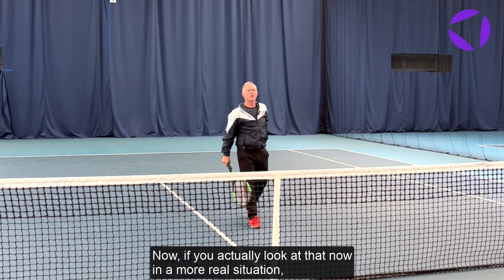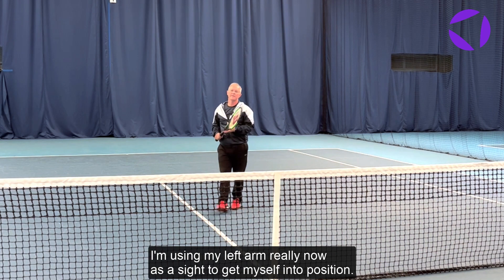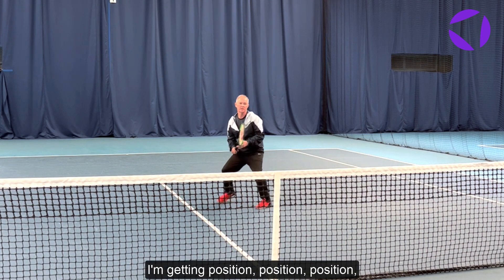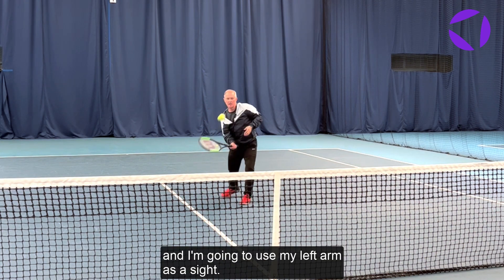Now if you actually look at that in a more real situation, I'm using my left arm really as a sight to get myself into position. So I'm getting position, position, position, and I'm going to use my left arm as a sight.